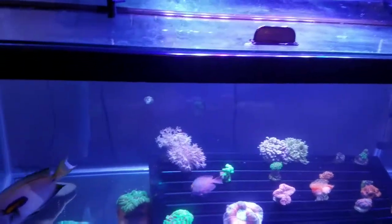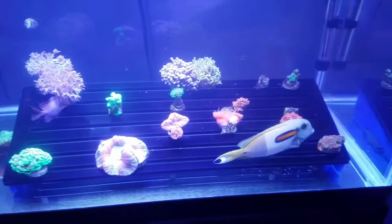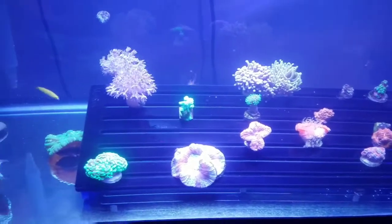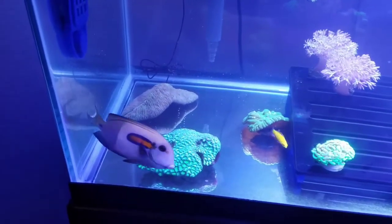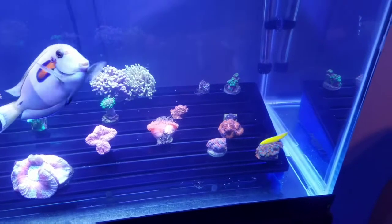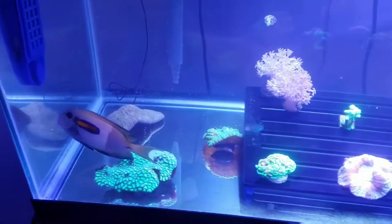Right now everything seems to be doing pretty well in here. So anyway guys, I'll just kind of leave it at that and sign off. I'm sorry I've been offline for a few months, but I definitely will be coming out with some content in the next few weeks. If you like what you see, feel free to hit that like button, subscribe, and give me your comments and thoughts. I will see you on the next one.